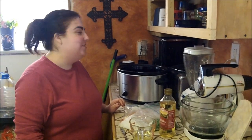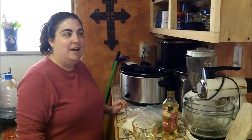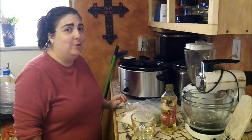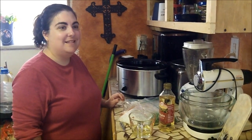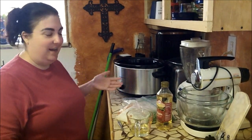Hi guys! So I promised you some crock-pot videos. This is going to be hopefully the first in several or many this month. I'm going to start with a really popular one in our house — it is what I call crock-pot chicken.